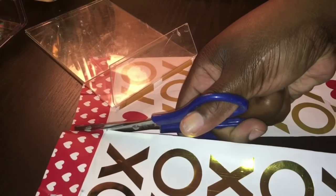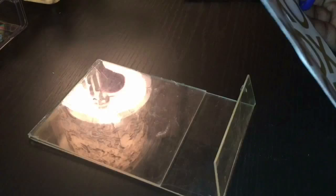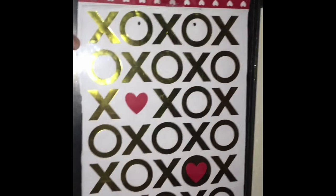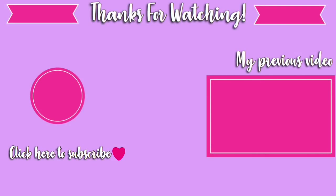Just cutting the gift bag — once you have finished cutting the picture, you will then insert it into your frame. Here's the finished look! Thank you guys so much for watching, and I will catch you guys in my next video. Bye guys!